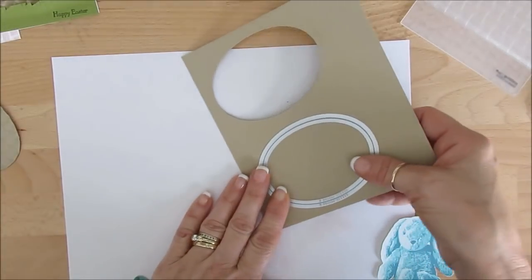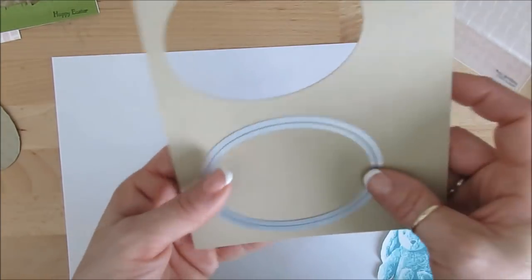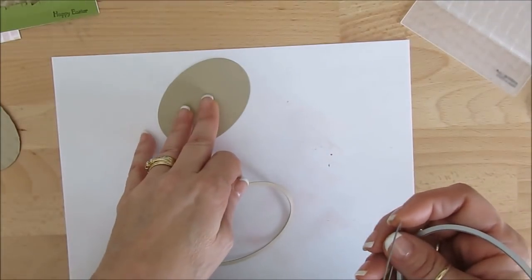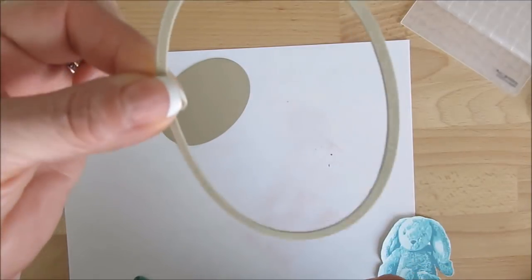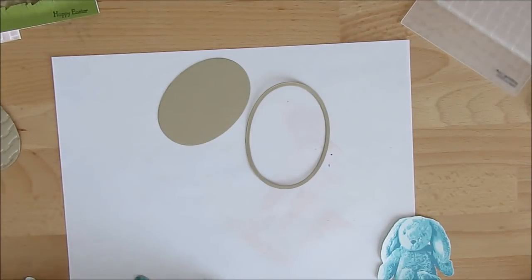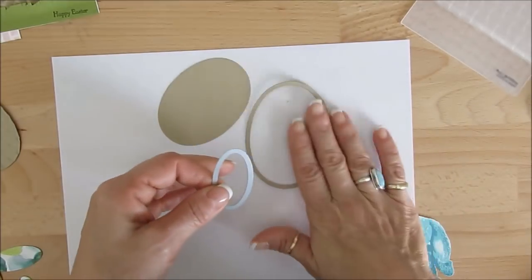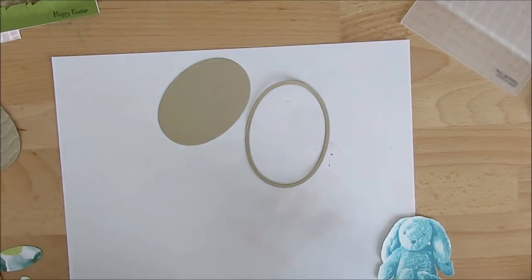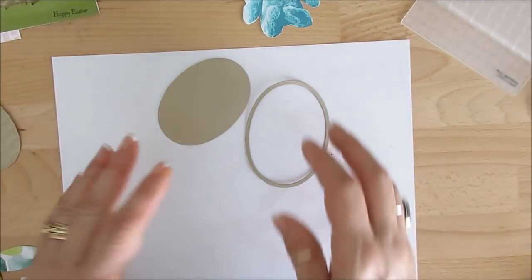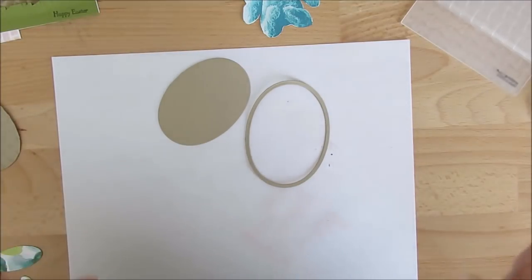First thing we want to do is take the two largest ovals — I cut these together, so voila. One oval is going to make two baskets, but you need the full thing for the handle, so you'll need to do another one for the handle if you want to do two baskets. For the eggs I use the smallest oval in the Layered Ovals. The bunny is from Sweet Little Something — I did one in blue and the other in pink. I'll have all the colors I use on my blog; the link is below in the description or above in the eye.